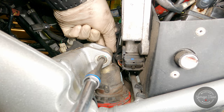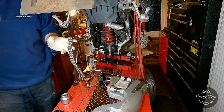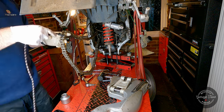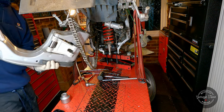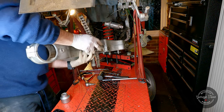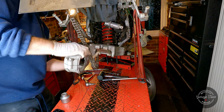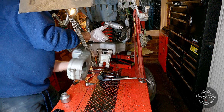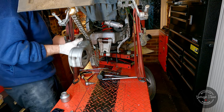I'm just using a bungee cord to hold the chain out of the way, and I'm going to go ahead and put the rear swing arm back in its place. It's a bit of a wiggle but we'll get there in the end. It's pretty much there — I'm just trying to line everything up and get the shaft through.